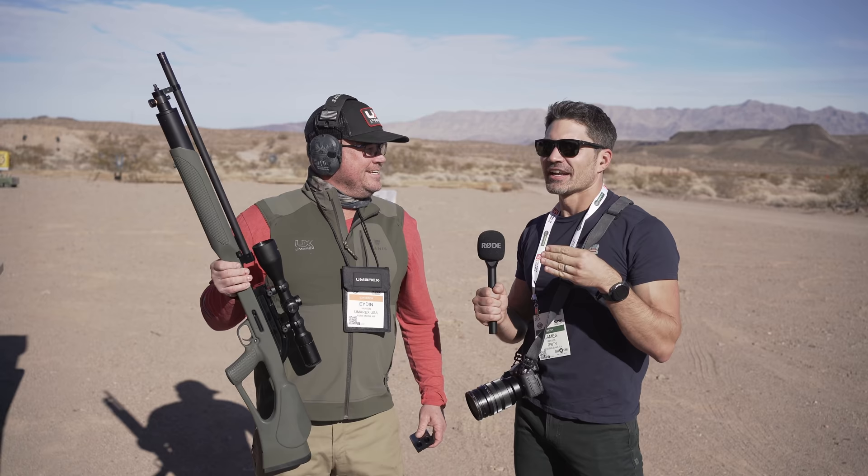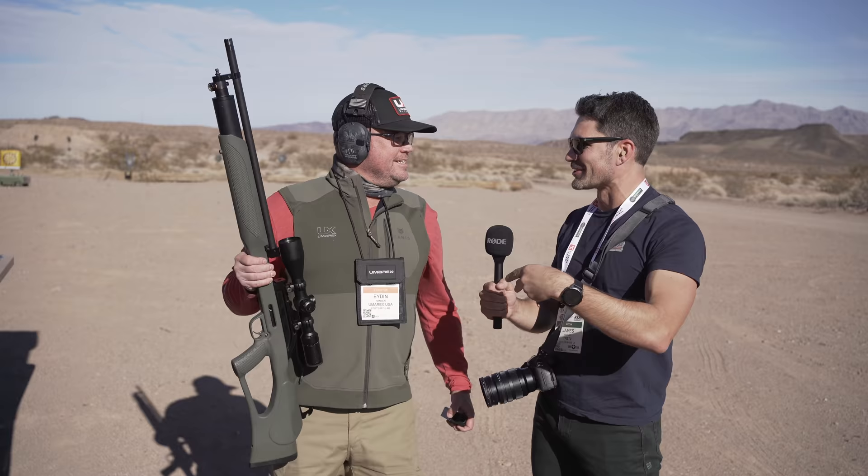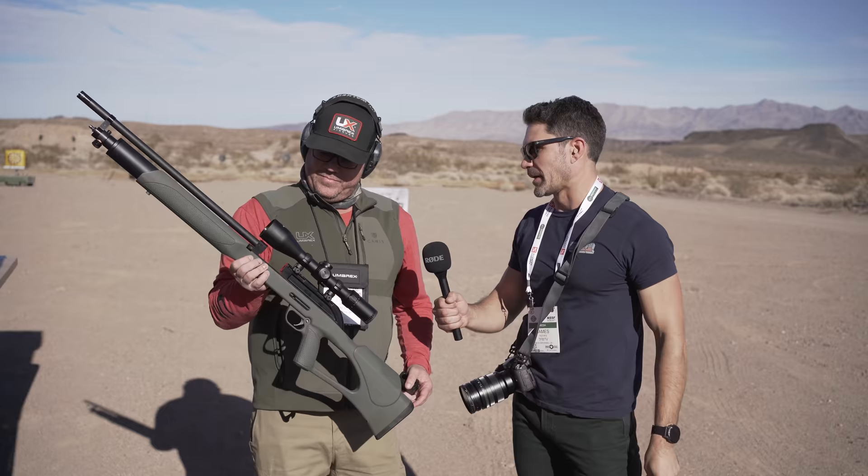Everybody on that side of the hill at range day is saying you've got to check out this 20 gauge air gun. I'm thinking, what in the hell could that be? We ran into John Correa from Active Self-Protection - I told him about it, we came over here together. He was like, well what is it? I was like, dude, it's a 20 gauge air gun. I had no clue what to expect.